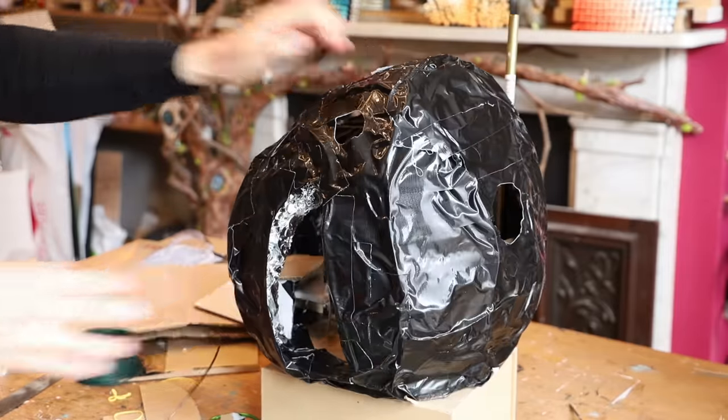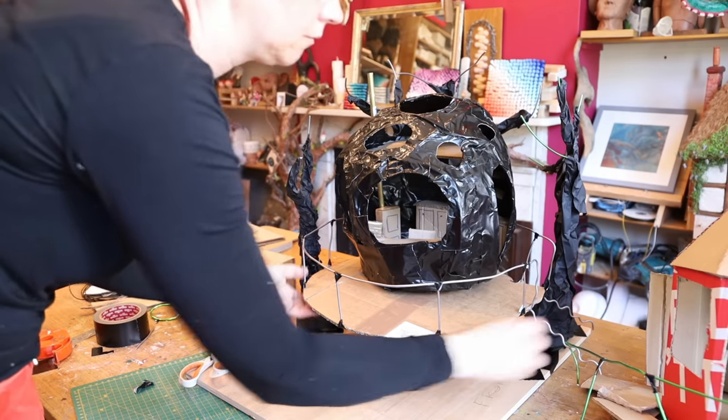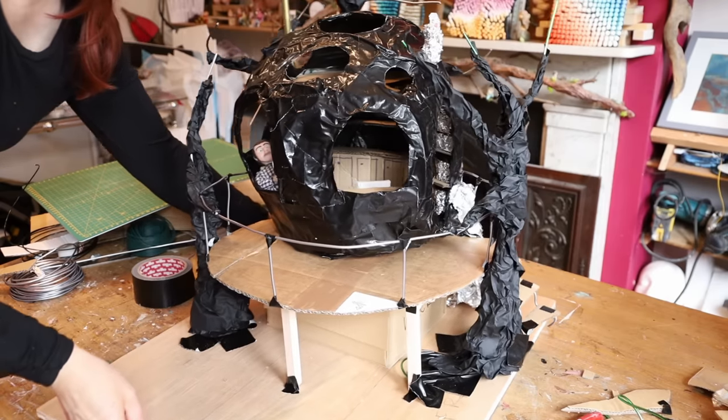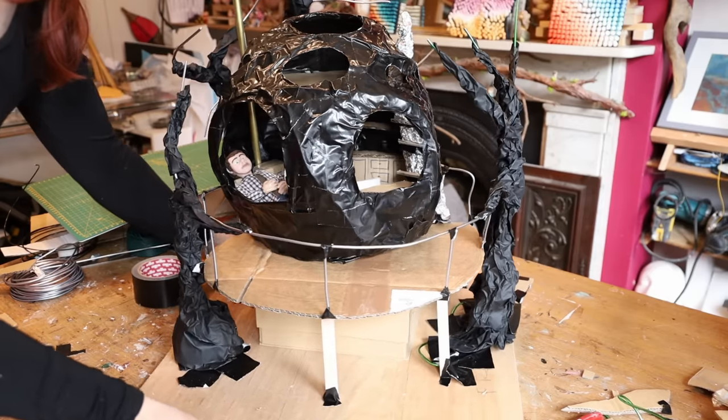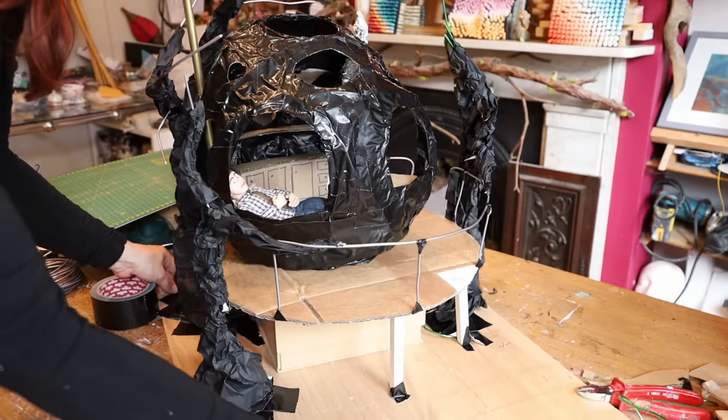I decided to place it in between trees that I built up with thick wire and some cinefoil — a thicker kind of aluminium foil — to build up the whole mock-up, because I needed to see how the house would fit inside of those trees. At that point I was happy with the shape and decided to go forward with it.